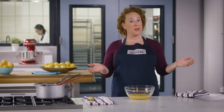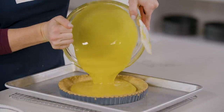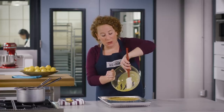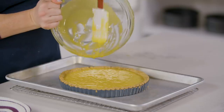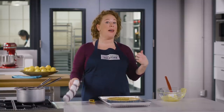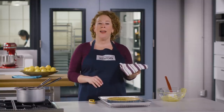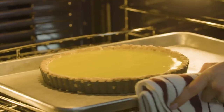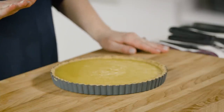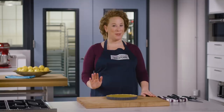Pour the strained curd into the warm tart shell — pouring it warm allows the curd to set quickly and evenly, preventing overcooking and a soggy crust. Return it to the oven and bake until the filling is set and barely jiggles when the pan is shaken, 8 to 12 minutes. Then let the tart cool completely on a wire rack for at least two hours.